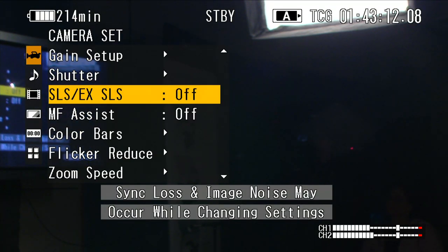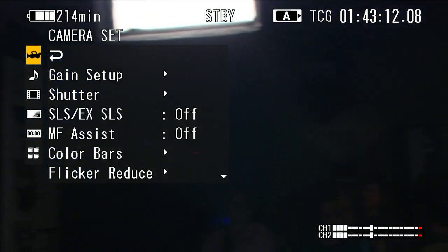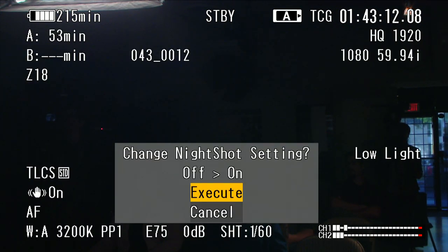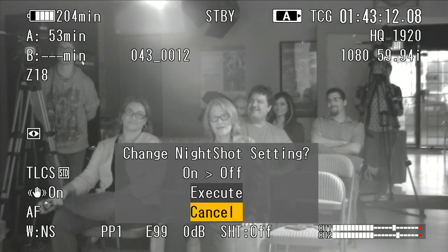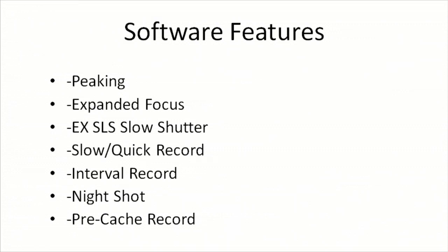Let's go back to the camera's output. It's pretty dark in my audience right now. However, if I turn on night shot — bam! Now you can see them. Welcome to the show, audience. Night shot on the PMW-100 — it's not on every camera, but it's on this one, and it's pretty cool.